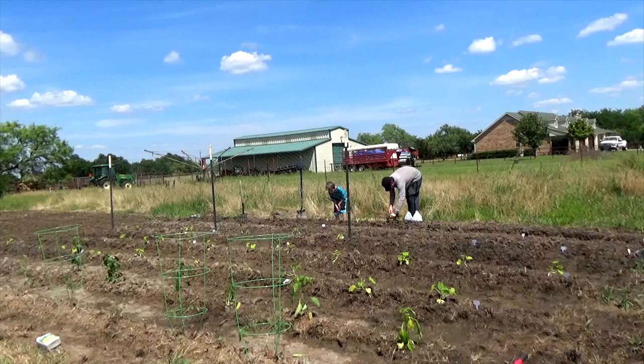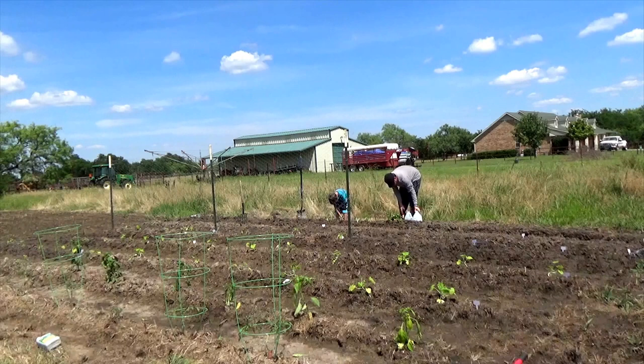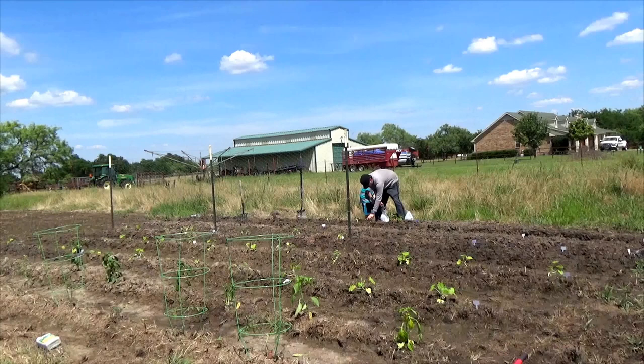It probably would have been a little better to plant these in the morning or in the evening, but they've done really well since we did it. I just made sure that we kept them covered and didn't try to plant too many at a time before we covered them up with the soil and gave them a little drink of water.